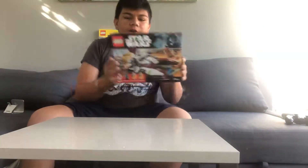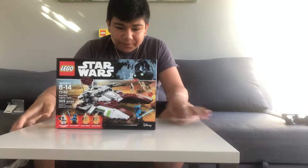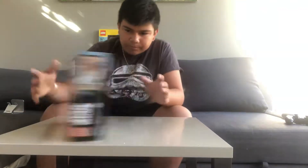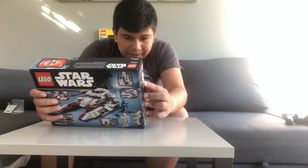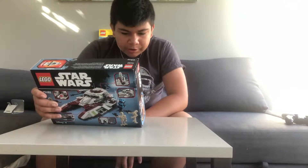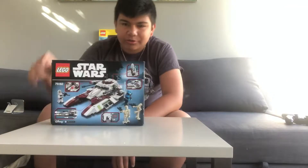Hey guys, it's 7-7 standing by back for another video. Today we're gonna be making a Lego set. I already made a video of this yesterday — the Lego Star Wars Republic Gunship set 75182. It has 305 pieces and comes with Clone Trooper Gunner, Aayla Secura, and two Battle Droids. Let's get building.